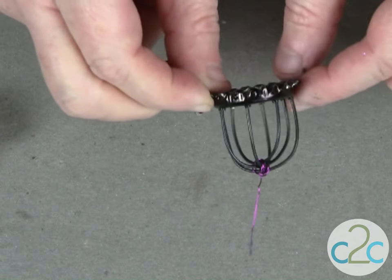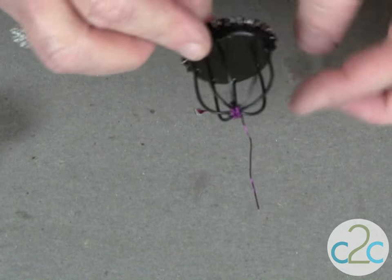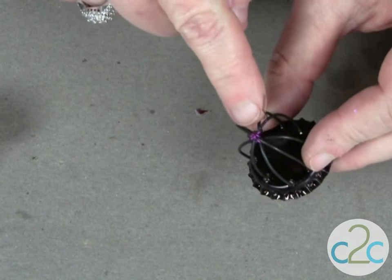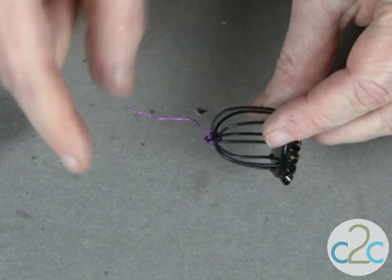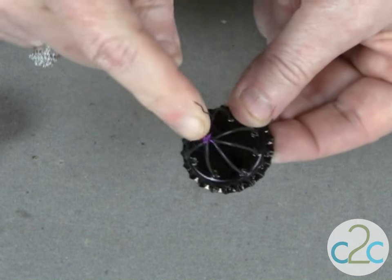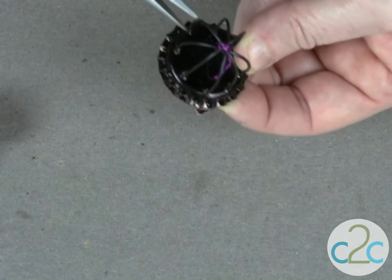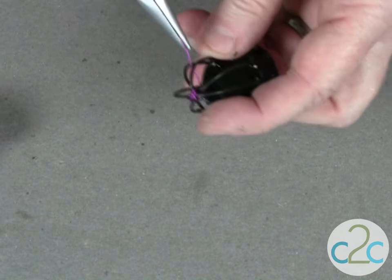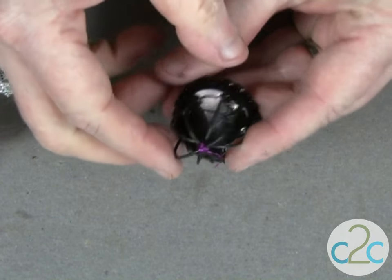Once you get all your little black wires where they're supposed to be and they're secure, you want to make sure that your birdcage is as round as possible — just adjust those if you need to. You're also going to secure the top of your wire with a piece of 26-gauge wire, and generally I make this the same color as my birdcage. I'm using a piece of colored wire so it shows up better on camera. Wind that around the top — I use about a four-inch piece — and go around in a circle, continuing to loop that wire in and out of the top.